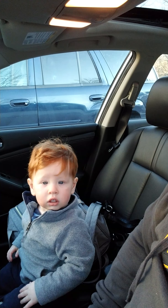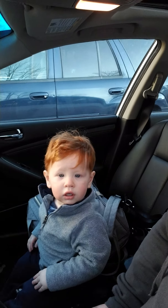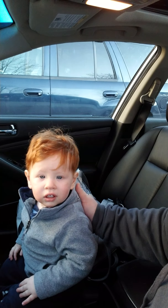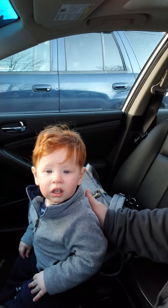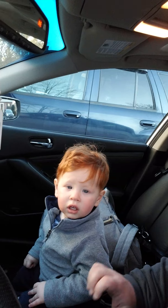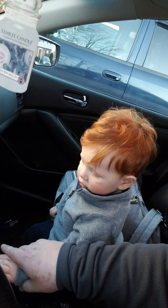Jack's first driving lesson. We're gonna get ready — you gotta start him young so he's a good driver. He's gonna get his learner's permit pretty soon, so we're showing him the ropes.